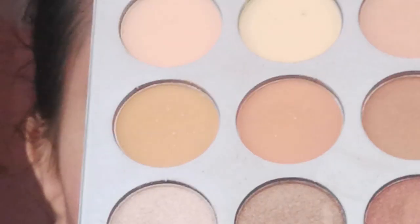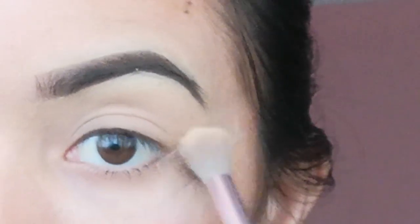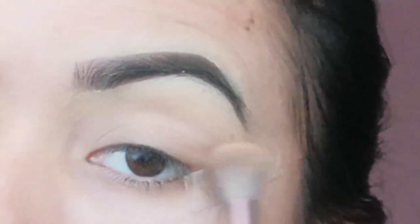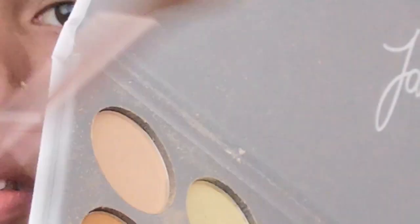I am going to start with the first light color. Light color on the eye — in this area I will apply and transform the color using a light color for the eye base.